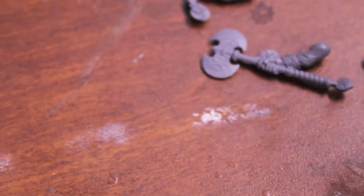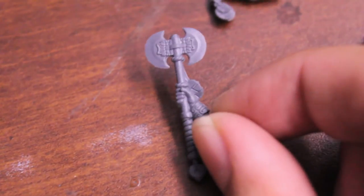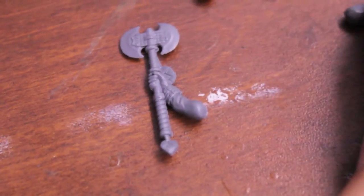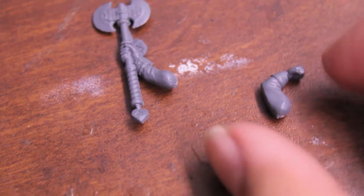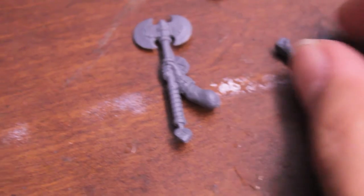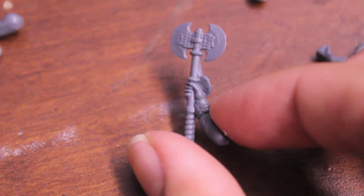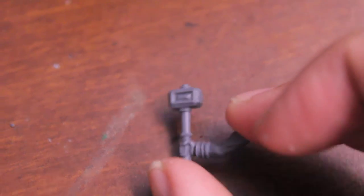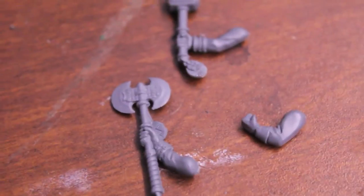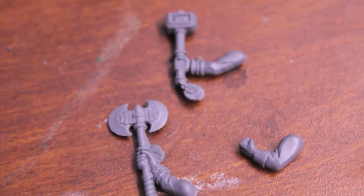We're gonna do the same thing with the dwarf with the winged helmet — the one that doesn't have either arm. For his left arm we're gonna use a standard shield arm from the dwarf warrior box set, and then for his right arm we use the one holding his axe up high. We just chop off the axe head and add the hammer head to the top, and that's our conversion.